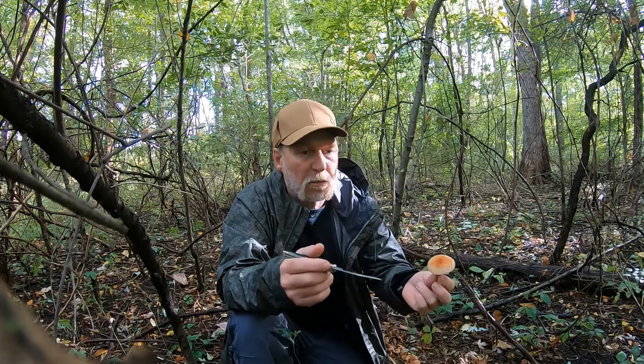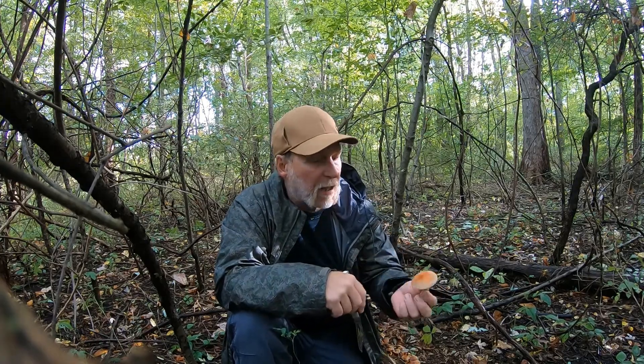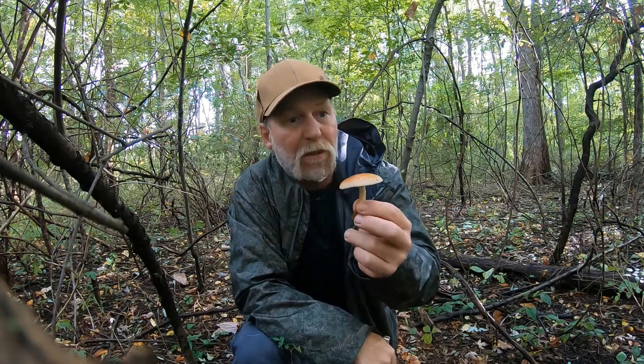If you taste test the sulfur tuft — which is poisonous — you want to just put it between your teeth, nibble on it a second, and spit it out. It'll be really bitter. That's another key identifying feature. The brick cap is worth eating once you learn to positively identify it.